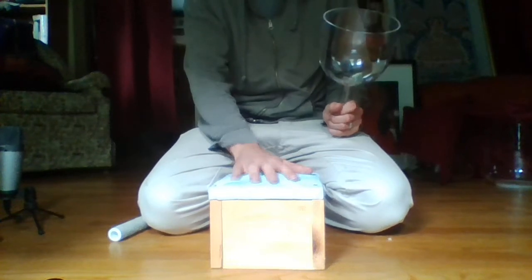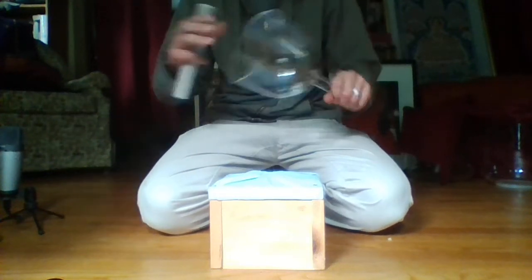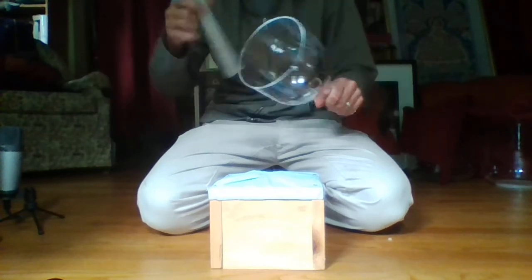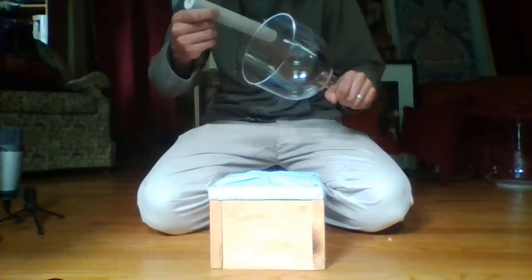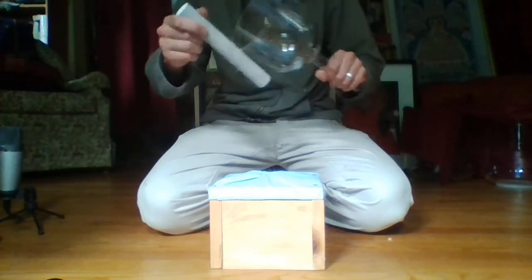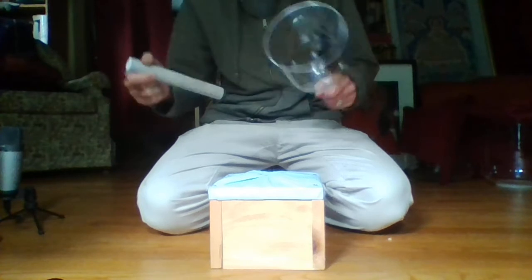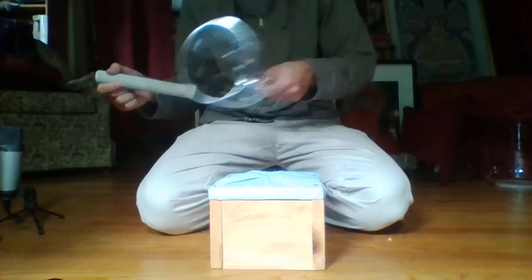Here we have a handle bowl box and this is a normal handle bowl. Normally handle bowls you can play while holding them, and this allows you to play them while you're standing up or walking around — you can move them around over people.